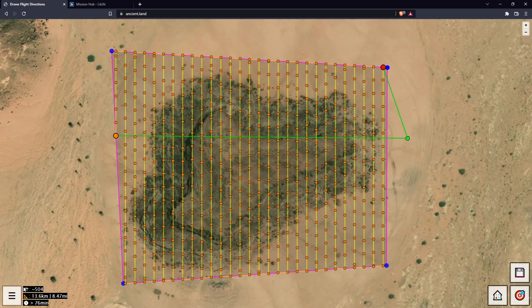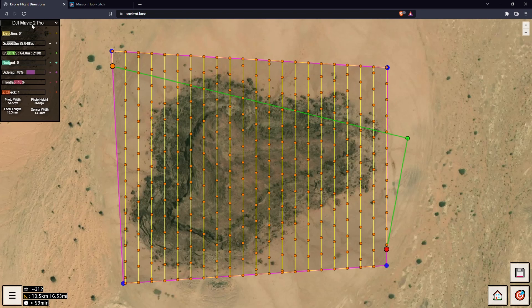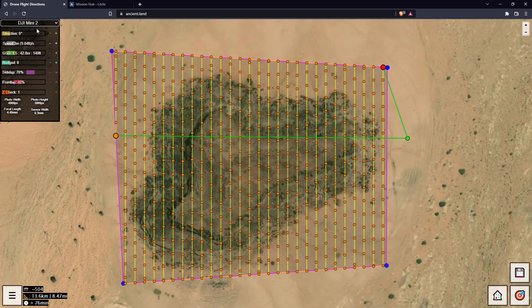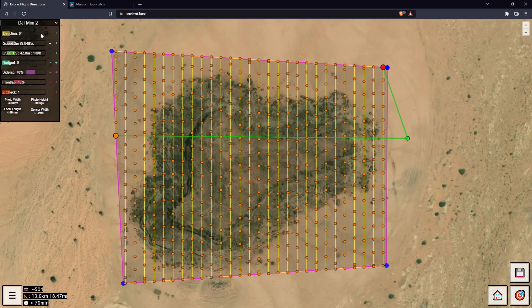Open the menu in the bottom left and you can select your drone. I'm flying a Mini 2, so I don't have any of these other drones. The specs change and I've done my best to make them as accurate as possible, so if you give it a try and notice something, just let me know and I'll fix it up. The first option is our flight direction.